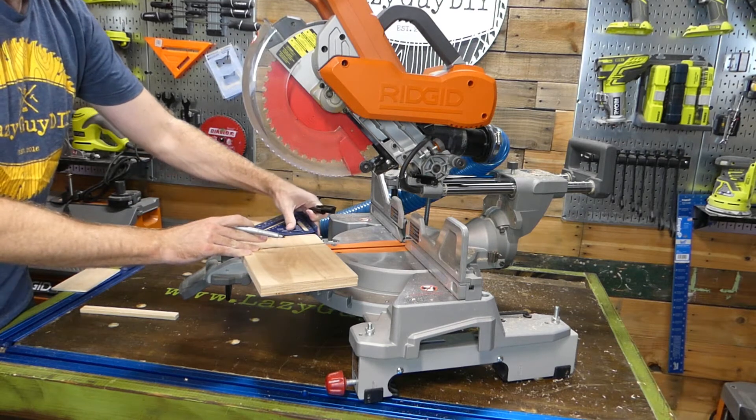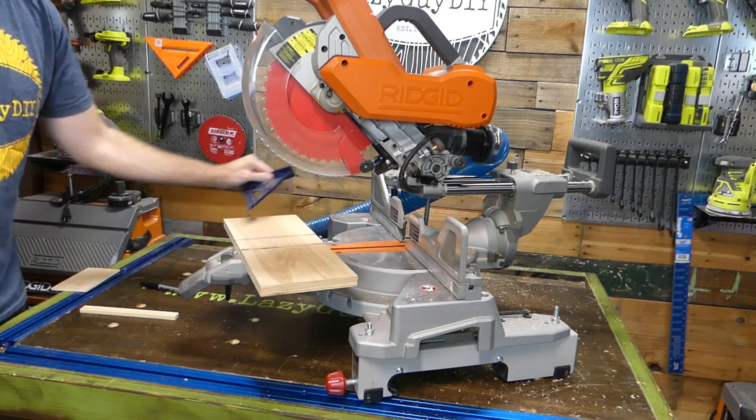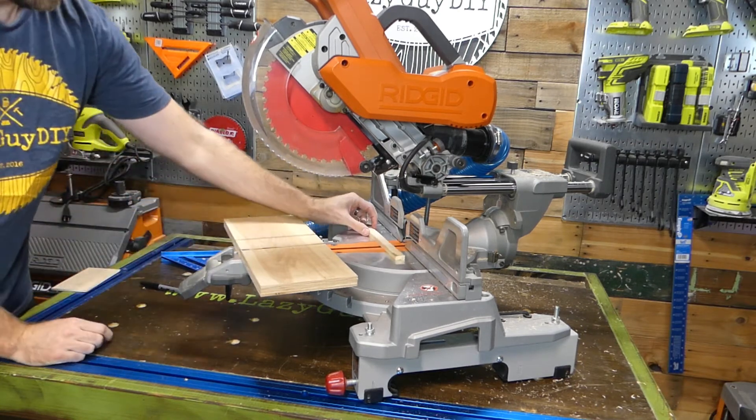Go ahead and mark out your cut area for your dado groove. I pre-measured the thickness of the material I'm using for shelving, and then marked it with a speed square to define my cut. You'll notice that I'm also using a scrap piece of wood as a spacer.